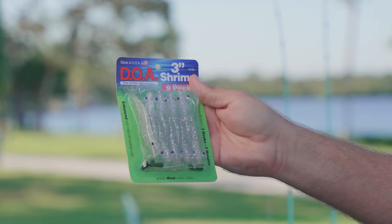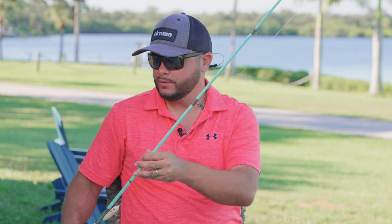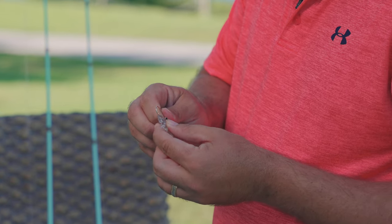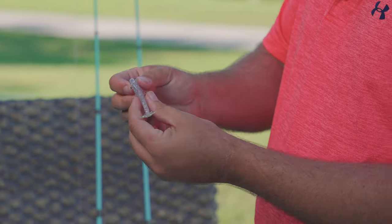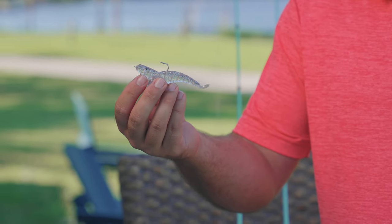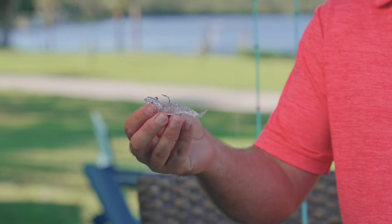There are many others. The DOA Shrimp — I've told you guys this countless times — is a very effective lure for speckled trout. So those are the three lures I would highly recommend: you have your swimming fish-type lure, you have your topwater hard lure, and then you have your soft shrimp, which works the mid-column very well. It has a built-in weight and again it's very effective for speckled trout.